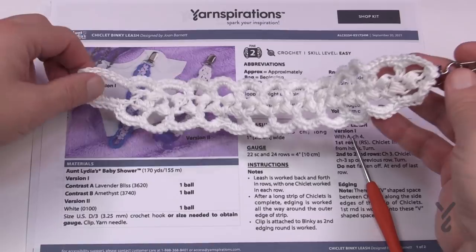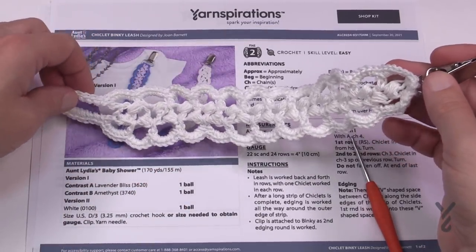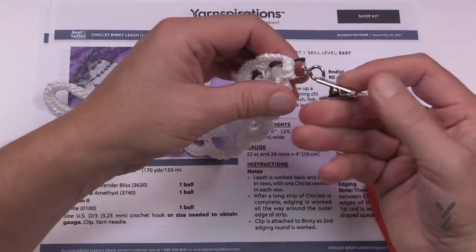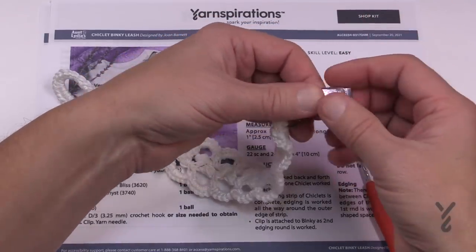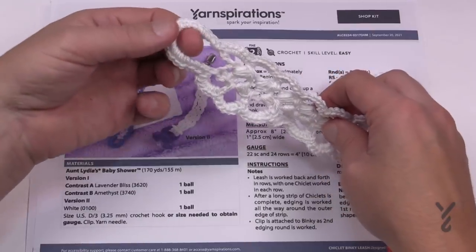Make sure it's not too long — we have the instructions. The picture makes these look a lot bigger than they are; it's really quite a quick project. I got one of these clips at Michael's this morning — you can get one, and it will clip on to something and is very hard to open, which is what you want. The binky then slides into this section here.